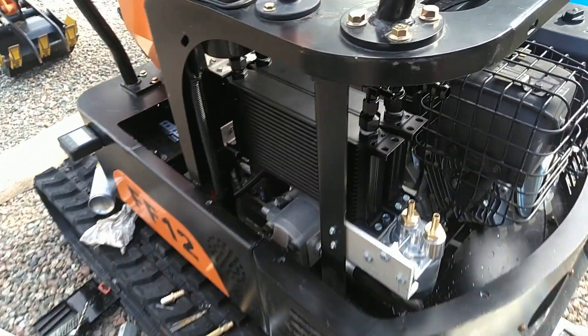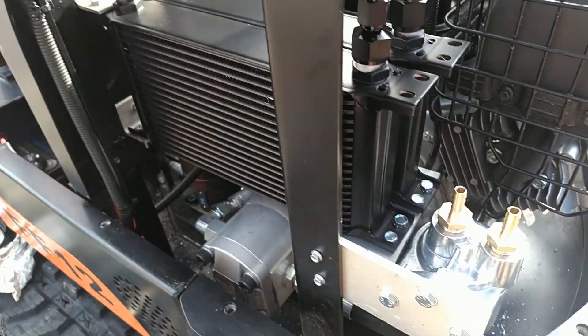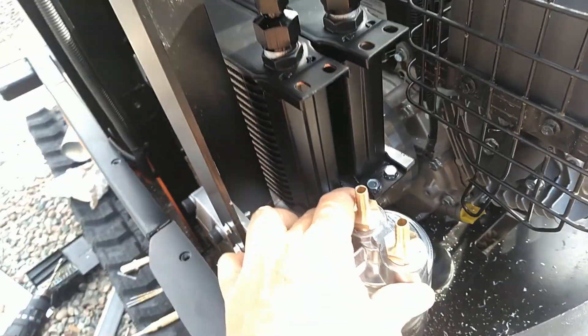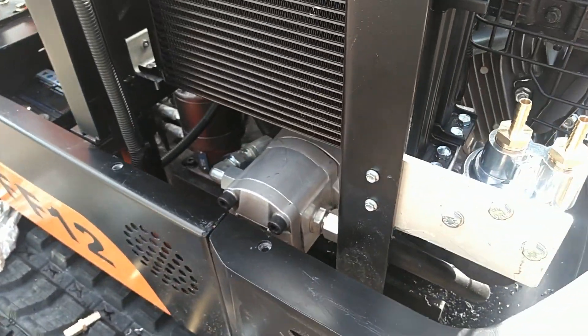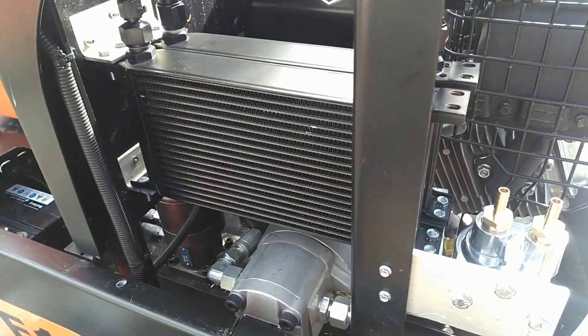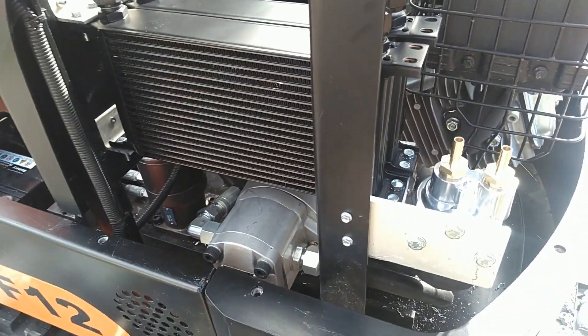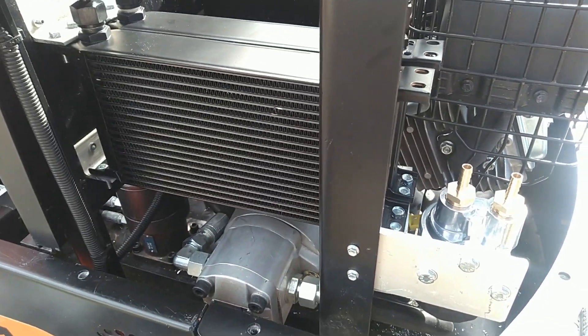In this video I am going to go over mounting the hydraulic oil cooler, the engine oil cooler, and engine oil filter. I'm just going to go over some really quick fabrication — not going to go into full detail, but I'm going to go over some of the reasoning why I mounted some of the stuff the way I did. So sit back and enjoy the video.